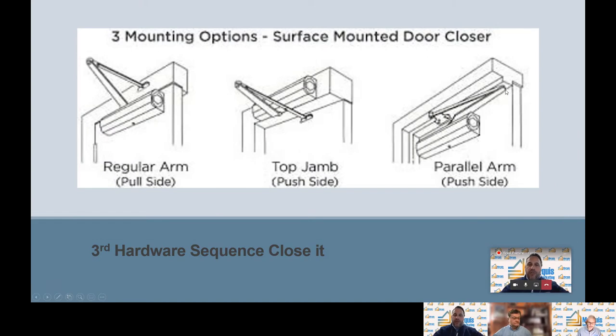Our next slide shows our three mounting options — the most common options you'll see in the field. We have the regular arm, the top of jam, and the parallel arm. For the regular arm, the door closer is mounted on the pull side of the door and the arm is mounted on the top of the jamb. For the top of jam, the closer is mounted on top of the jamb and the arm is mounted to the door on the push side. And the parallel arm has the door closer mounted to the push side of the door with the arm mounted to the top of the jamb.